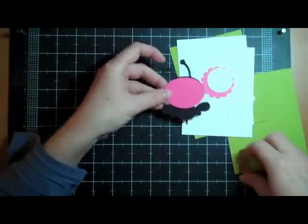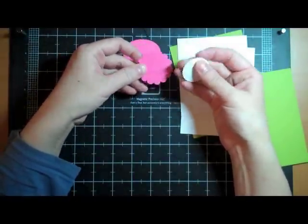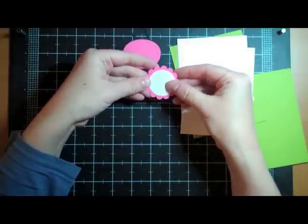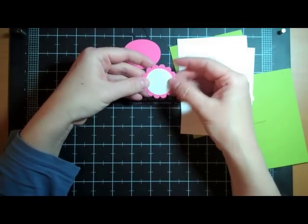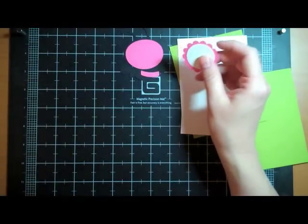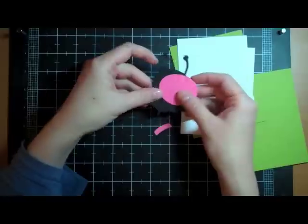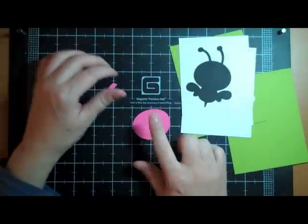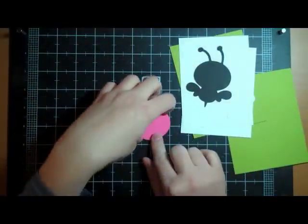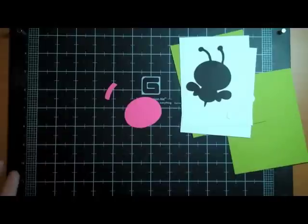I punched out this flower and circle from Stampin' Up punches to put the sentiment on. I haven't checked to make sure it will fit, so if it doesn't fit I'll be doing a different plan. I'm going to put the B together first and stamp the face first, because just in case I mess up I can just flip it over and use the other side — stamp first is my first tip.